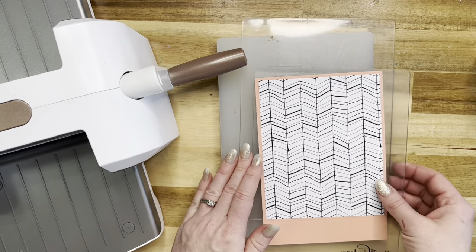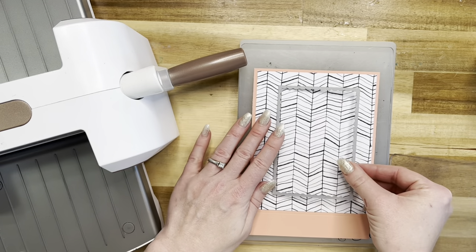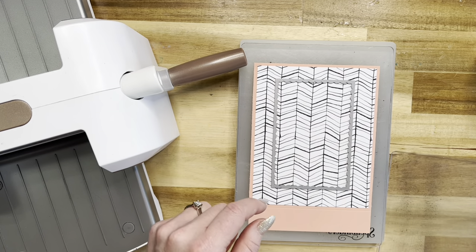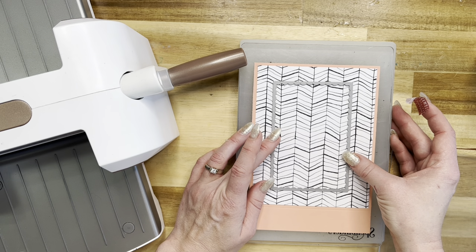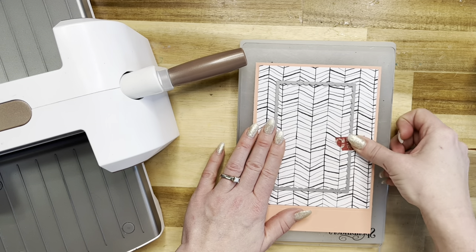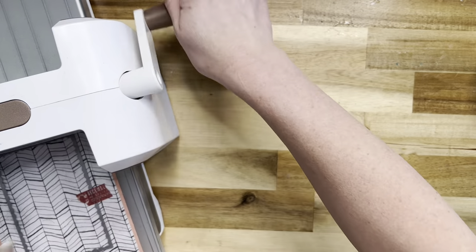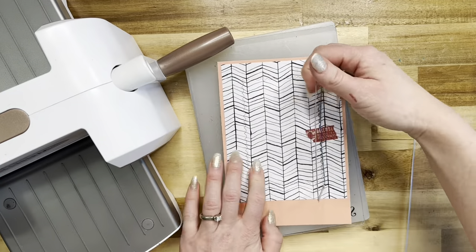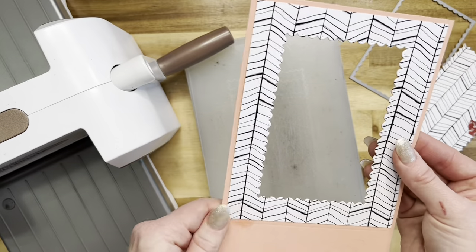I've got the inverted scalloped rectangle die from La La Land Crafts, and I'm going to center it into my panel. You can definitely measure if you'd like — I'm just going to eyeball it. I'll place a piece of washi tape here, put my other plate on top, and run this through the die cutting machine to create an aperture cut in the front, just like this.